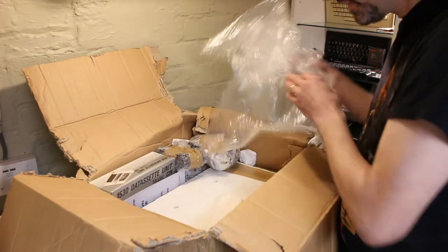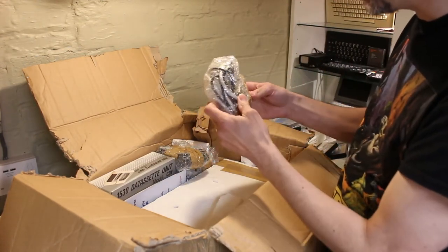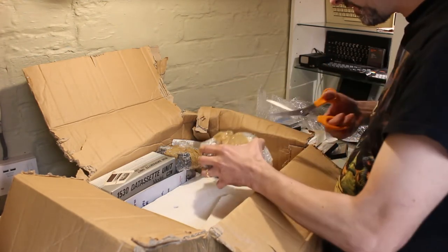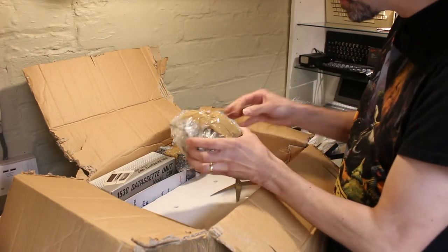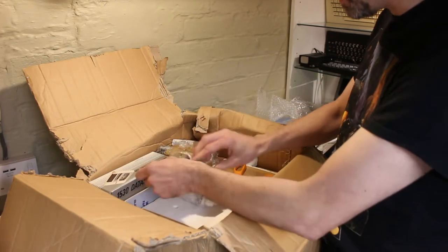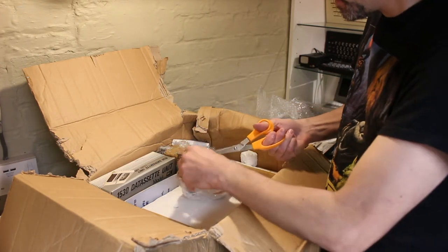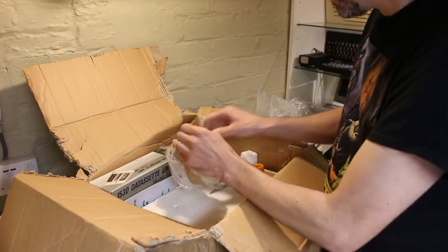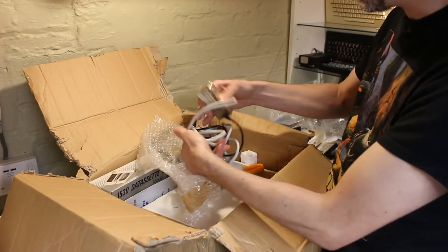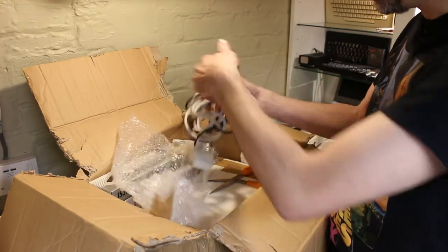Getting into it now. There's your leads — the RF adapter in there. The official Commodore RF adapter. Cattle lead.